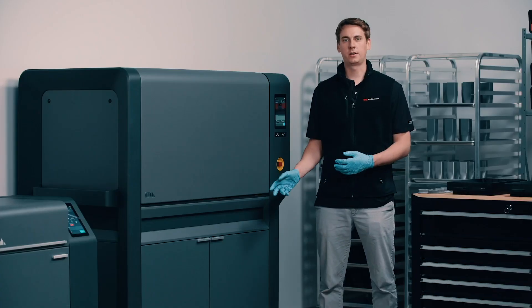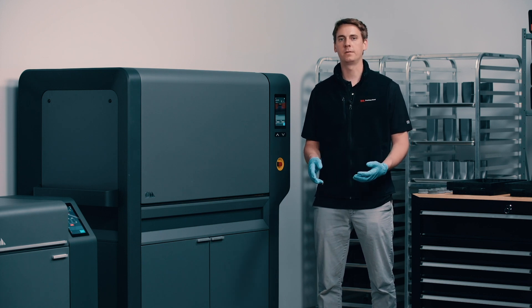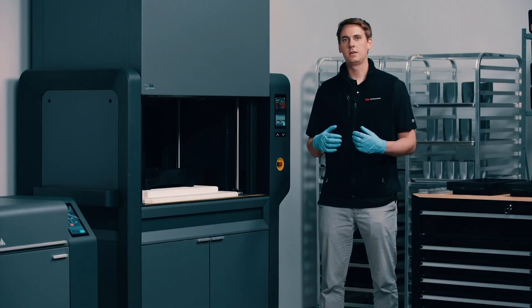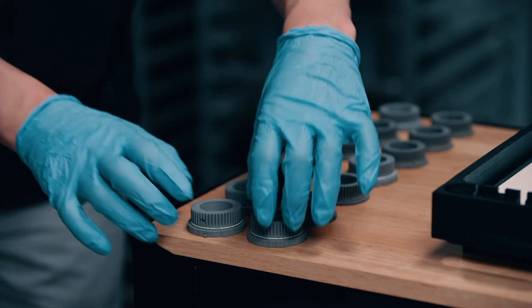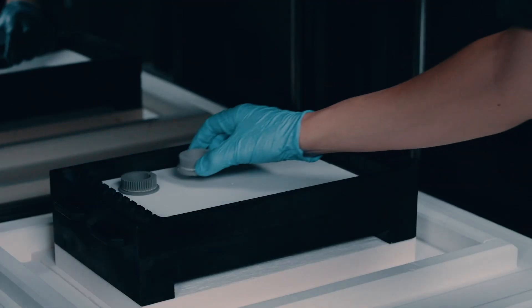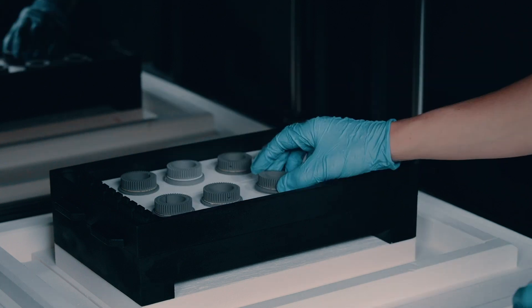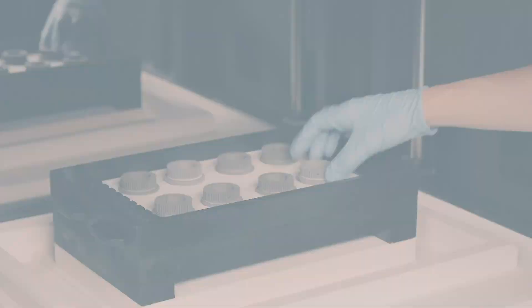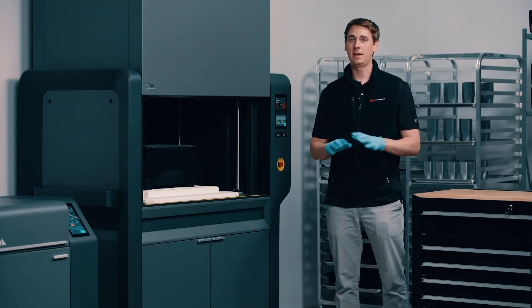Let's go ahead and get this furnace loaded up. We'll start by opening the bell housing which is simply operated by the press of a button. This unique design ensures that we can access the entirety of the furnace interior. Next we'll load up our retort shelf-by-shelf according to our instructions from Fabricate. Creating a tight seal is as simple as hitting this button here — there's no need for any manual tightening or any additional tools.